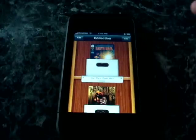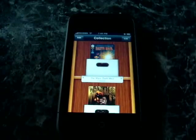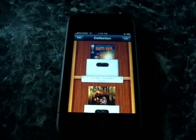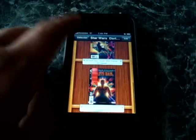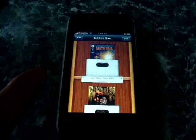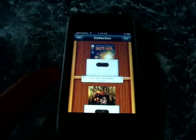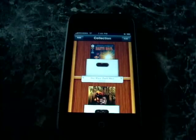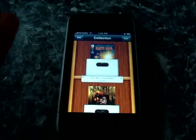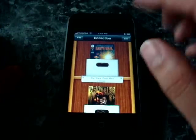All you do is drag and drop your comic books into the application, it'll do its thing, and then you click sync. All you have to do is take your iPod Touch or iPhone, connect it to the same Wi-Fi network as your computer, and hit sync. That's it — it's completely painless. Very easy. Even if you're not a tech-oriented person, if you know how to drag and drop, that's all you need to know to use this application.